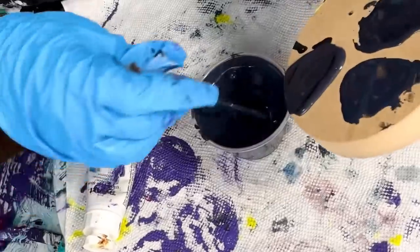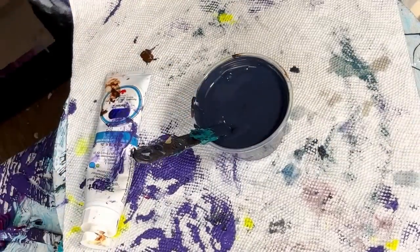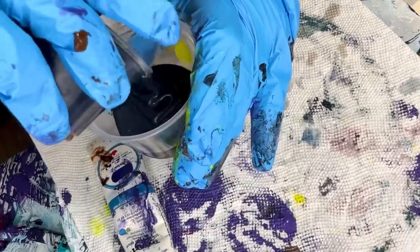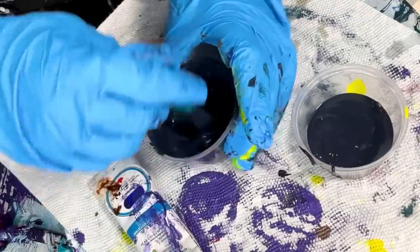I'm really enjoying it — really nice. I'm gonna save it because it's a great color, and it's going to need to be thinned out anyway.